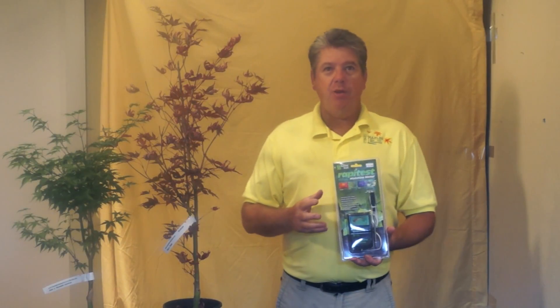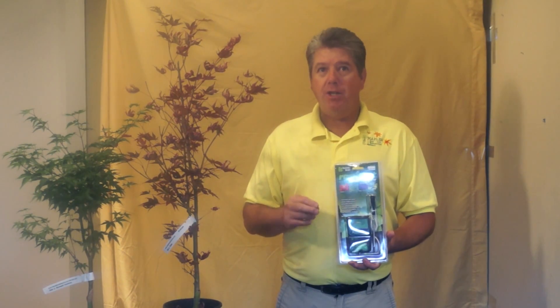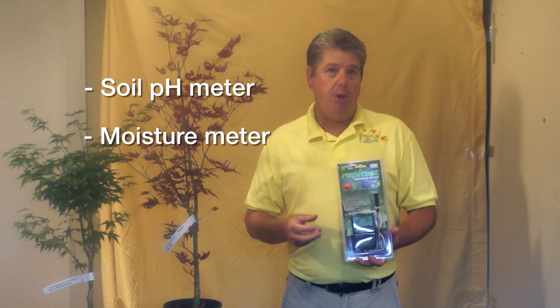What we're going to start showing you now are some different things. As a nursery, we use this a lot to test our containers. I have two ways of doing it: I have a soil pH meter and I have a moisture meter, and I use both here at the nursery.